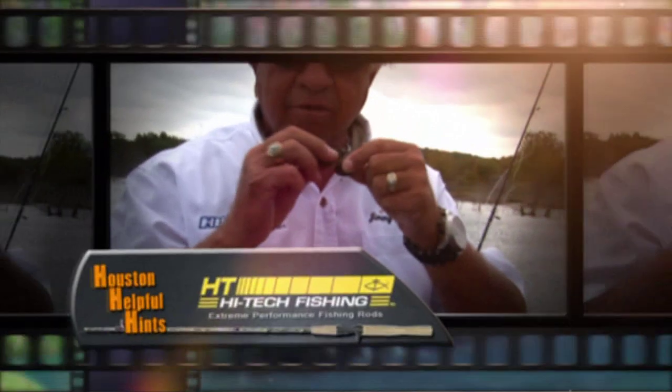Houston's Helpful Hints is brought to you by Jimmy Houston High-Tech Performance Fishing Rods.